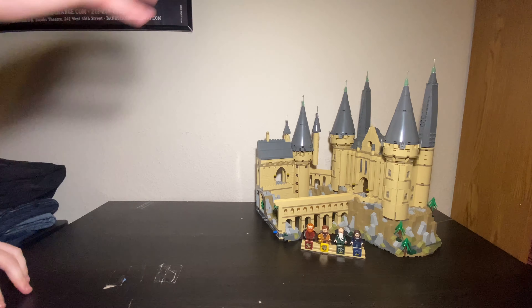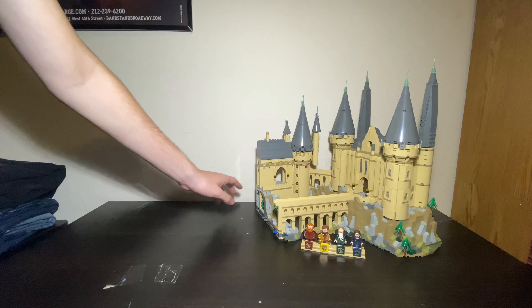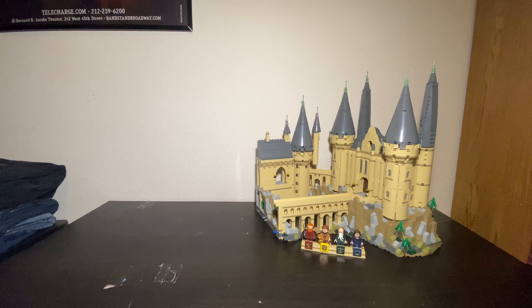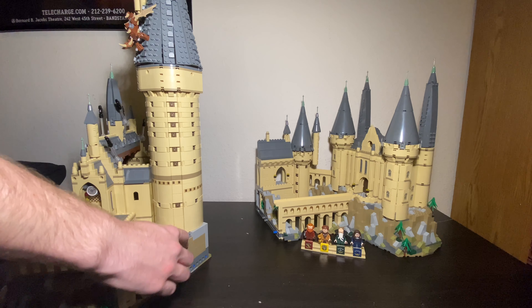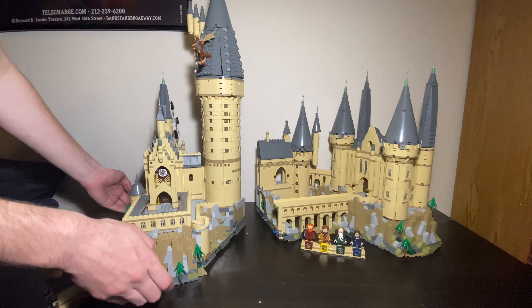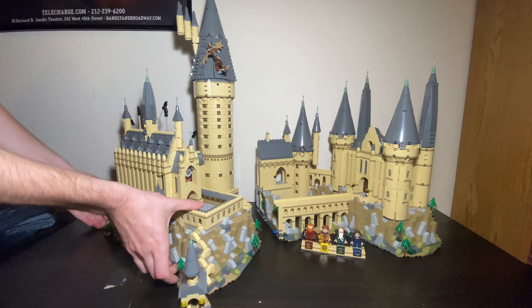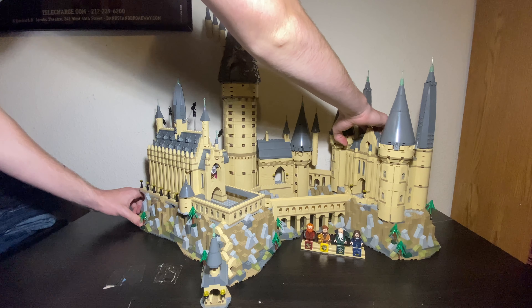When putting these two pieces of the castle together, you want to make sure that this slope section right in the back is lining up with a specific section, as well as the crossway to the Great Hall. Those two sections are going to line up - the slope section will line up in that little area right there, and the walkway should line up in this space in between this dome-type area. You really gotta keep a close eye, because one mess up and it's not going to go together. And there we go, off without a hitch.